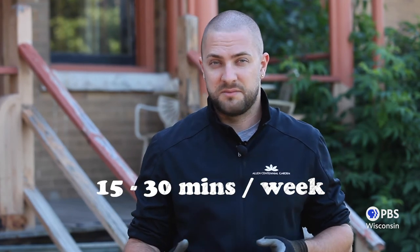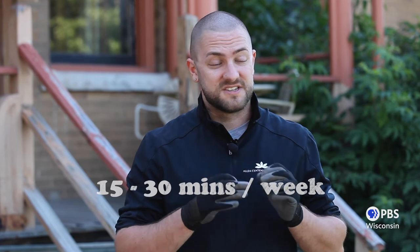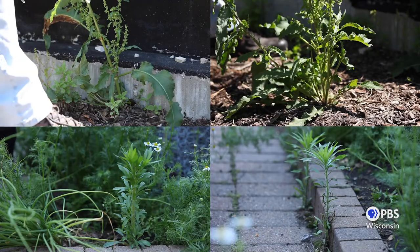So a final tip for success: vigilance is key, and this probably comes as no surprise. You'll be amazed at how quickly weeds grow in your garden over the summer, especially after a good summer rain. Spending even 15 to 30 minutes in your garden per week just to stay on top of things can make a huge difference.